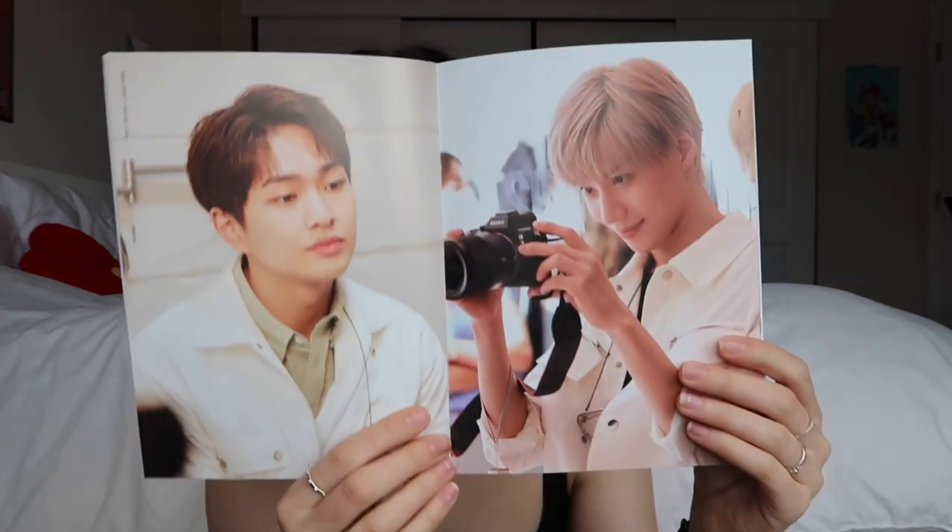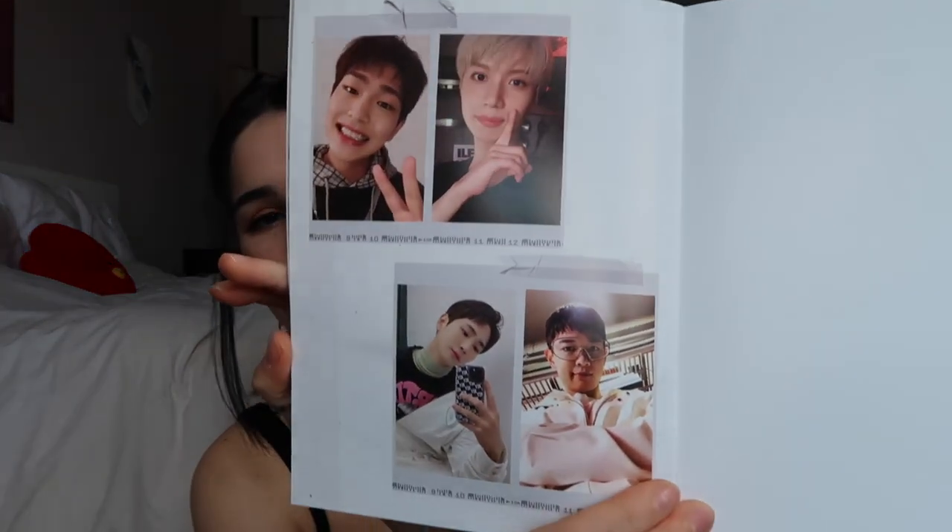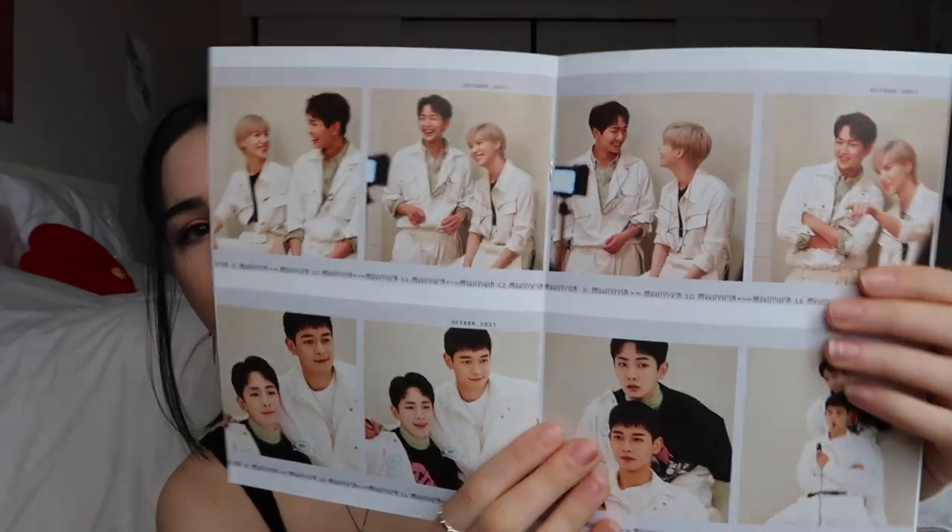I don't know who trusted Taemin with a camera — I hope he didn't break it. And of course their selfies, which are very cute. And all their pictures together. Honestly just seeing them smile makes me smile — it's so infectious.